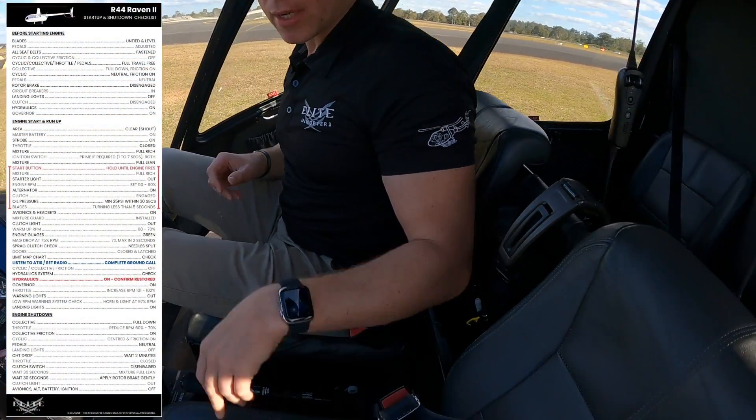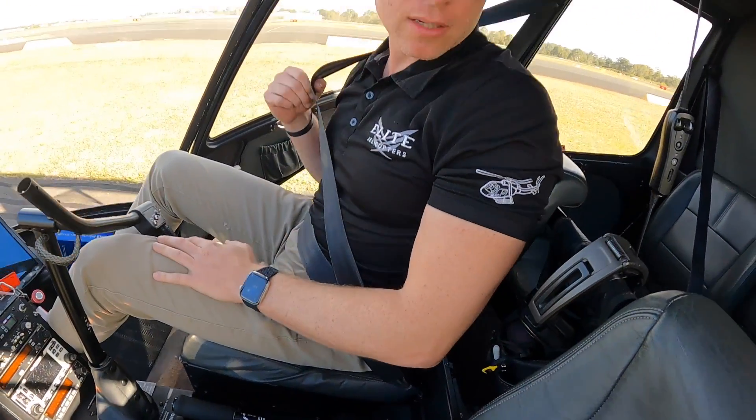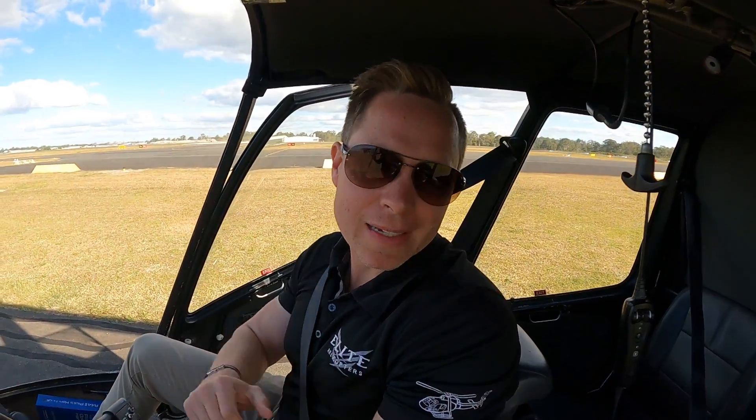Seatbelts fastened. It says all seatbelts fastened, and the reason for that is to make sure that your passengers have got their seatbelts fastened as well and there are no seatbelts hanging out the door.